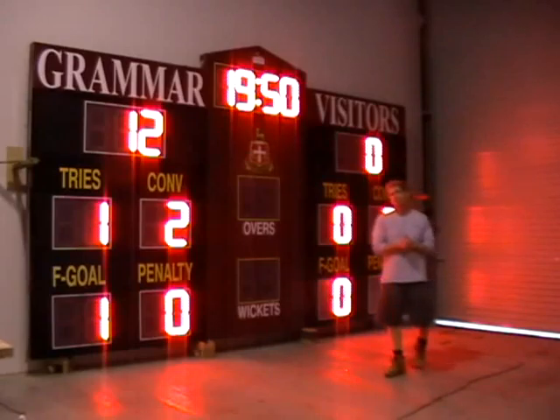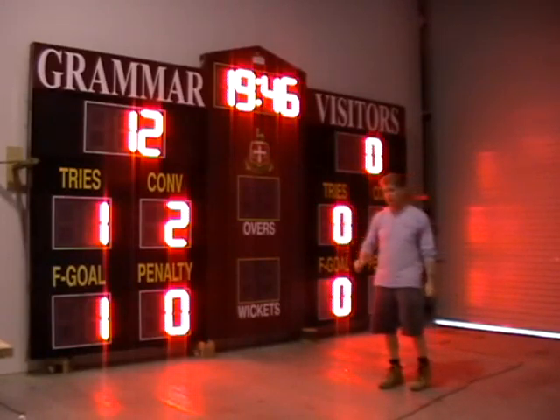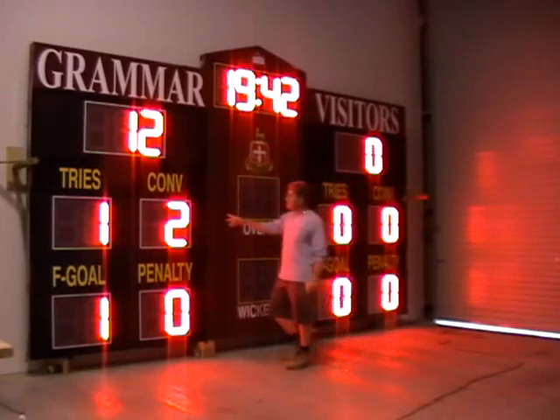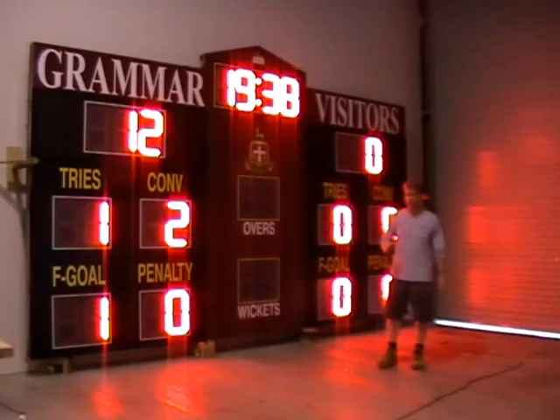I'm Randy Bale from Allsports Scoreboards. This here is one of our Cricket and Rugby Union combination scoreboards. You can see the digit sizes on these are 400 mil or 16 inches. It's set up right now to operate with two separate programs.